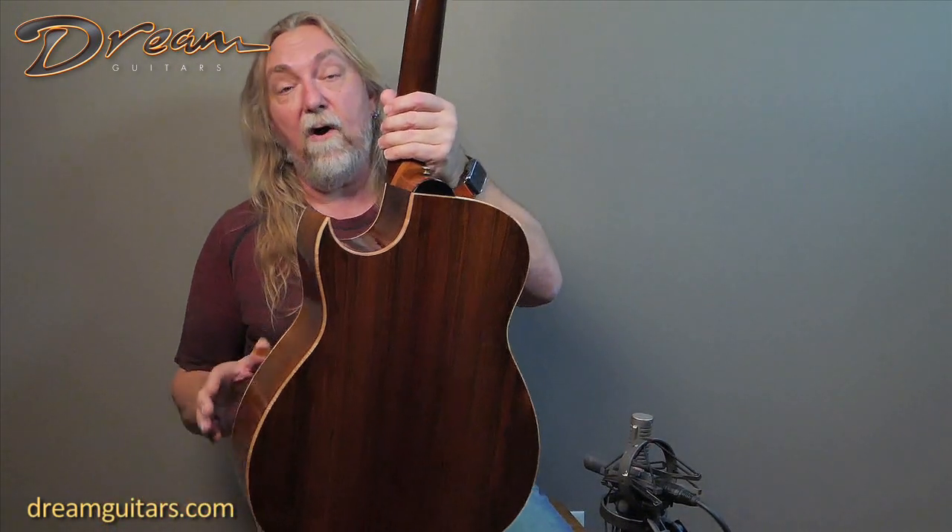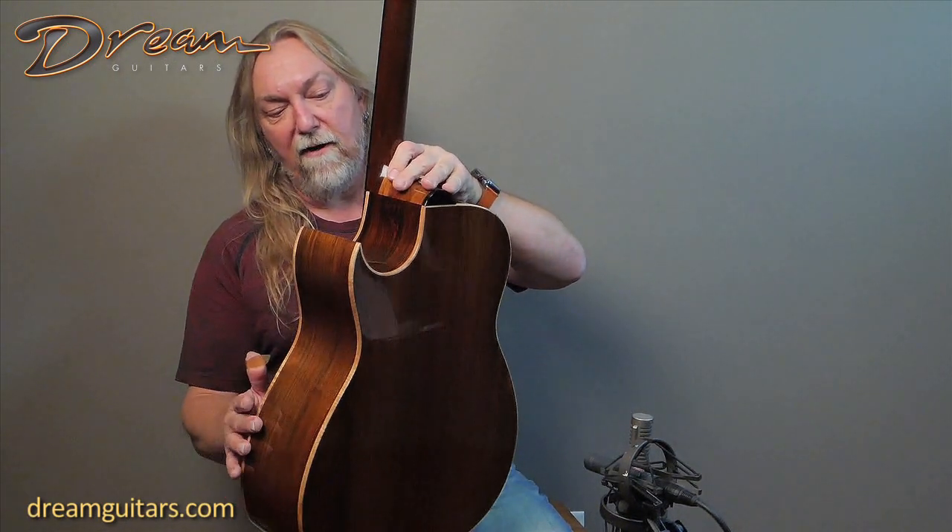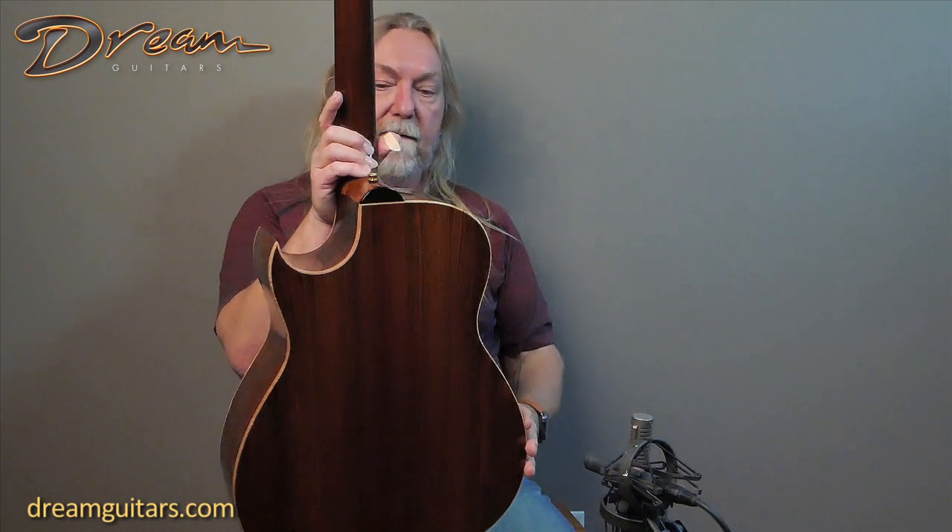The back and sides on this are also Brazilian rosewood — very, very pretty with maple bindings to frame it all up. Just really lovely.